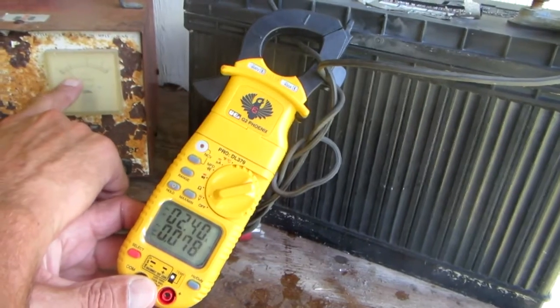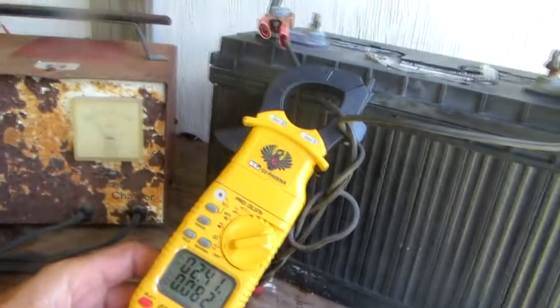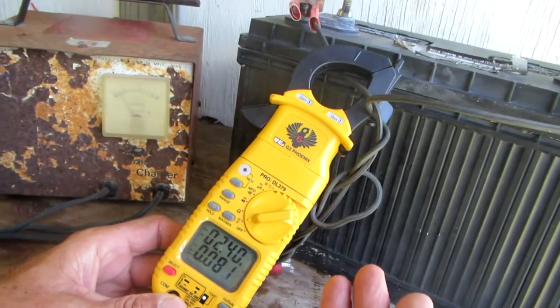A lot safer — my recommendation: don't use your multimeter to read amps. Thanks for watching.